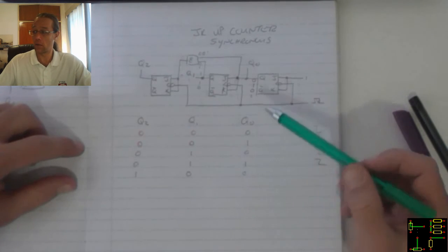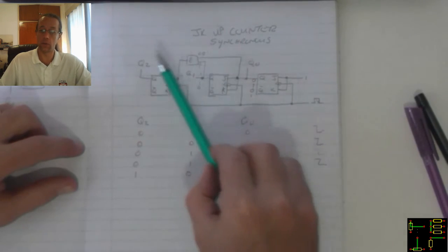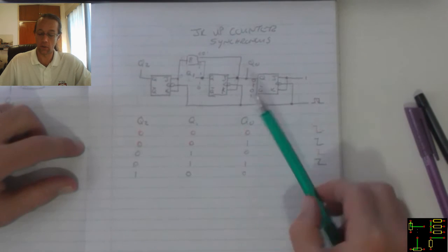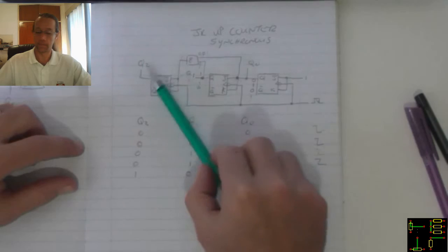Now the problem with these counters is as soon as it reaches 1, 1, 1, the next pulse will just cause it to trigger back to 0, 0, 0.